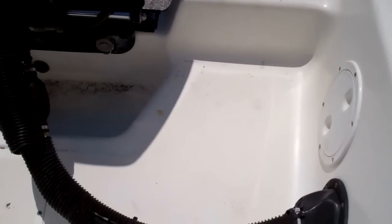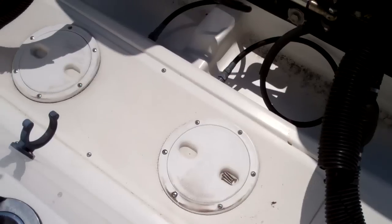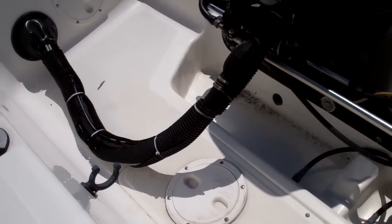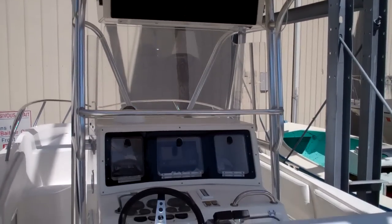It's equipped with a boarding ladder, and they give you lots of access. Back here, this is what you see when you step aboard the boat.